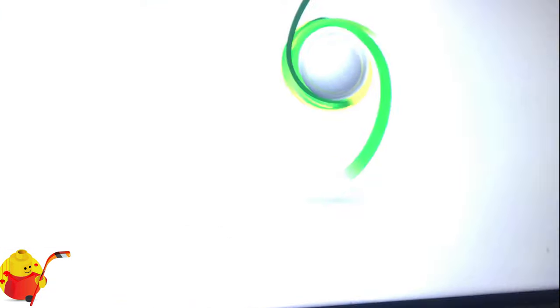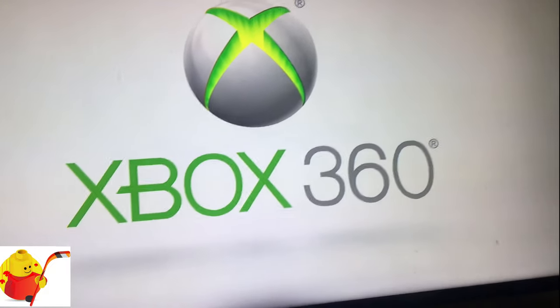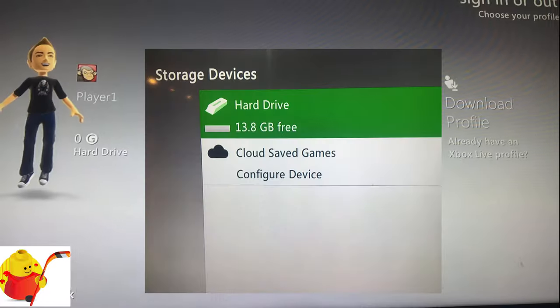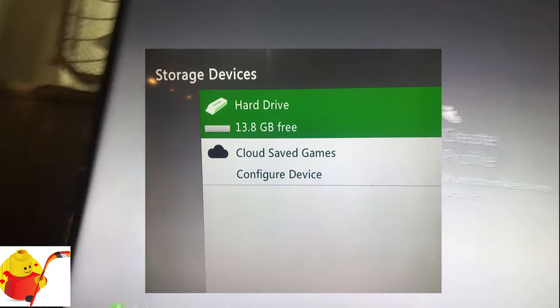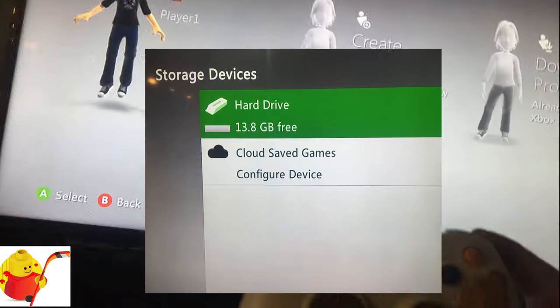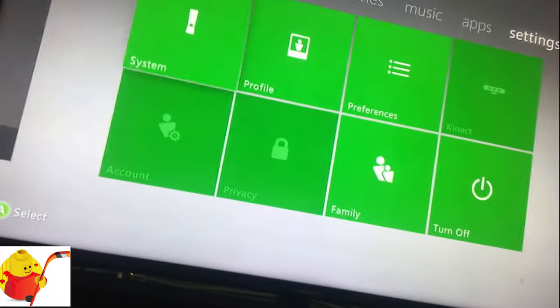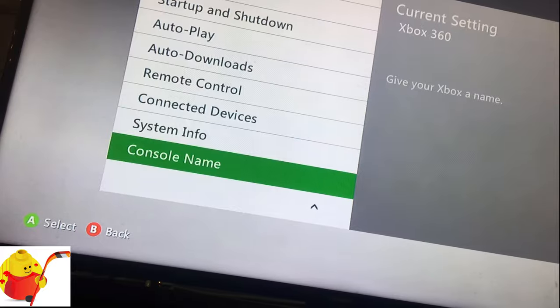You get the video on the TV. I've already formatted this hard drive — it is roughly 20 gig, with 13.6 usable. We're going to grab the controller. We don't want to connect to Xbox Live. We're going to go into Settings, System, Console Settings, and System Info.